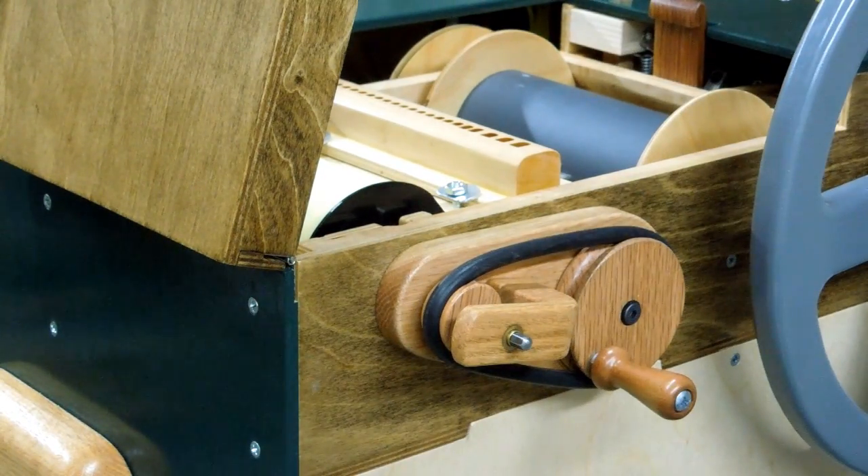So pretty fast. That's actually a lot faster than I was rewinding it with the cordless drill.